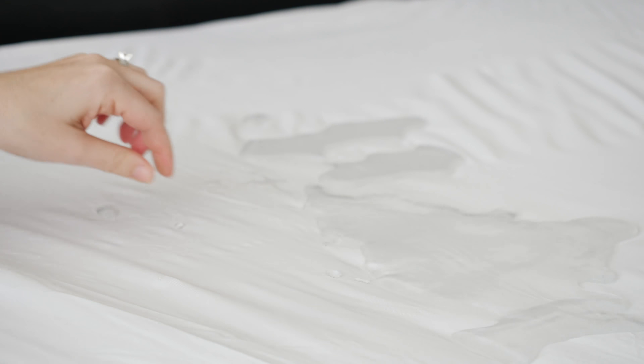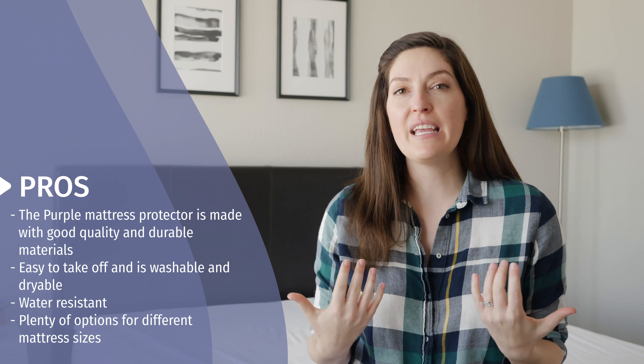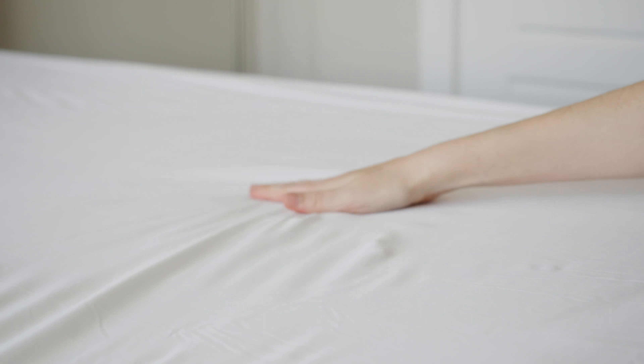A lot of people choose to get a mattress protector because they want that barrier between themselves and the mattress. You want to protect your mattress from anything that could potentially get on it, especially liquids or fluids that could damage or stain your mattress. How many of you already have a mattress protector on your bed? Comment yes below if you have one, or no if you don't.